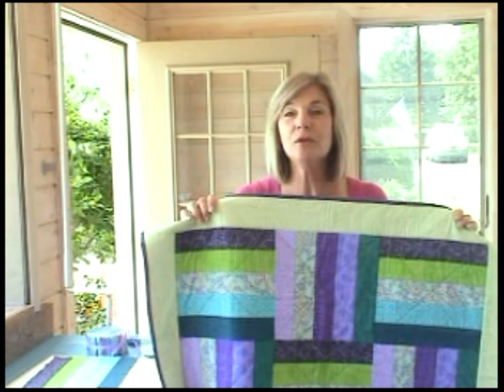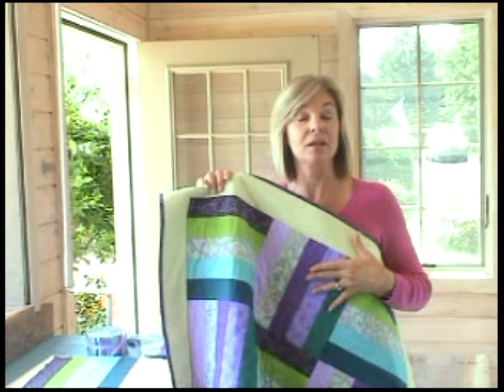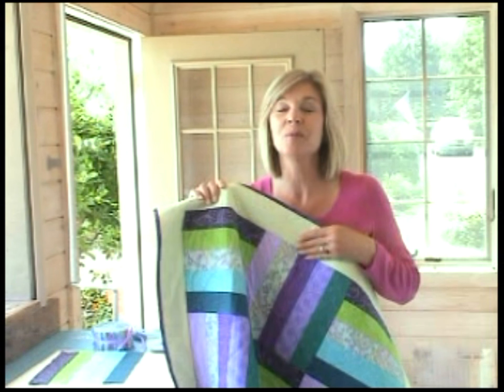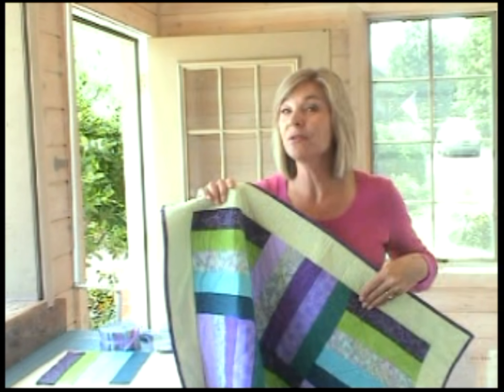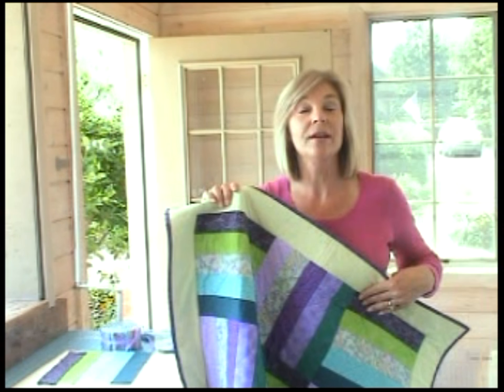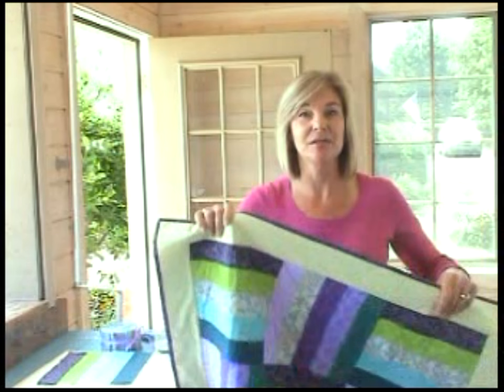So many quilts today start out with simple 2½ inch strips. You can make the most beautiful designs from something very complicated, or something very simple like this rail fence quilt. And we have the perfect tool to help you cut 2½ inch strips quickly and accurately. This tool also cuts 5 inch strips that you can turn into charm squares, or 10 inch strips for layer cakes as well.